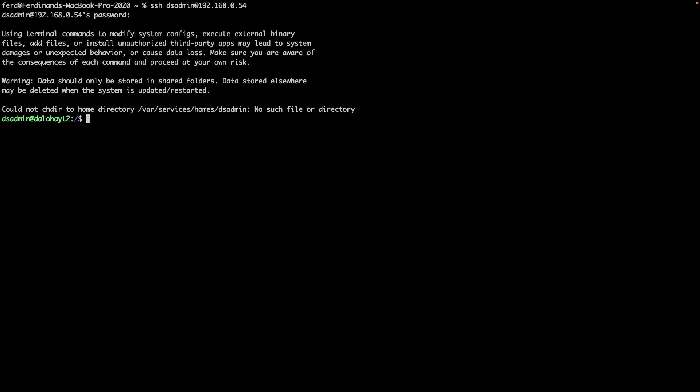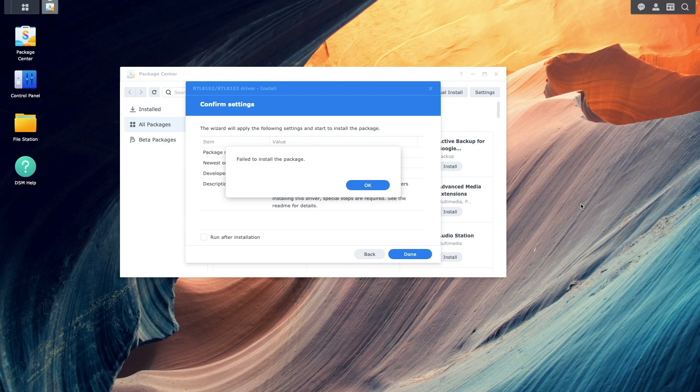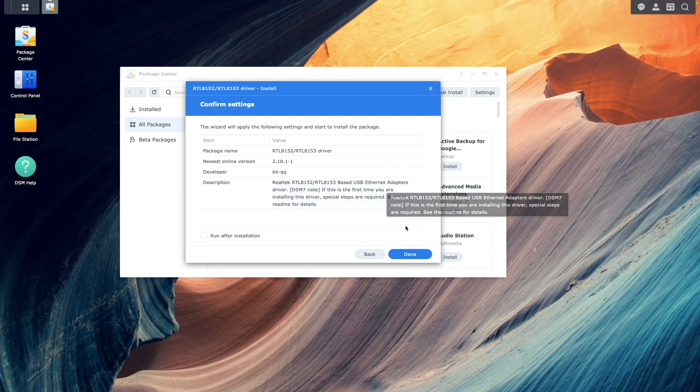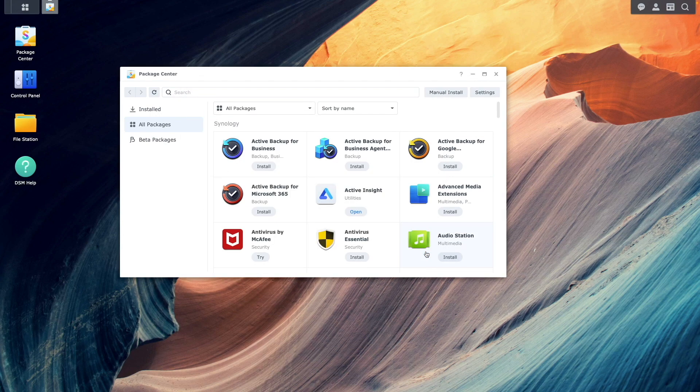Now I'll SSH into my DS224 plus and run the command you see here — I'll also include the command in the video description. I'll then return to the package center, retry the installation, and this time the installation of the Realtek RTL8150 driver will complete successfully.